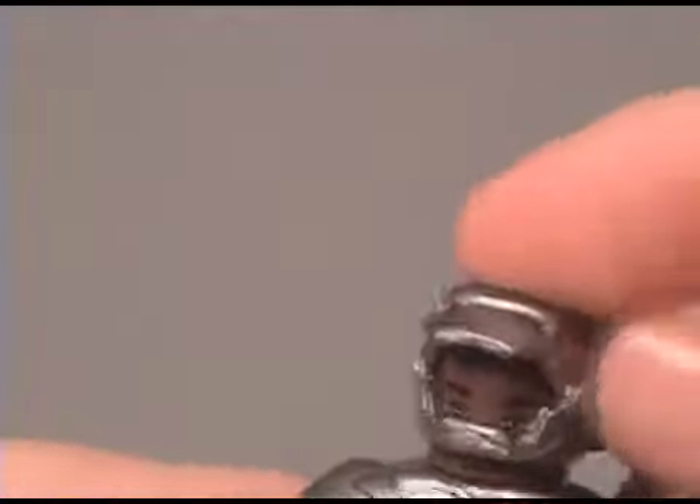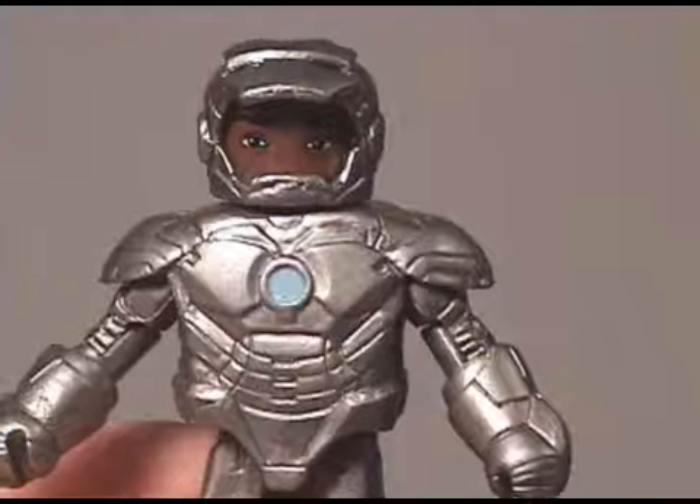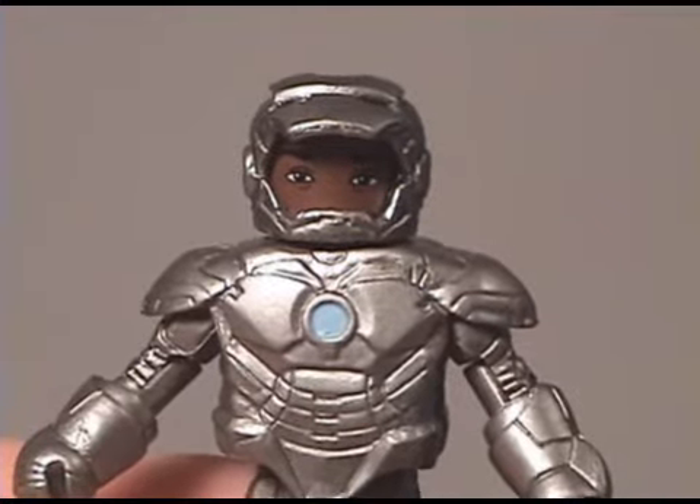Let's take a look at the alternate helmet. You can see the open-face helmet there — it's pretty cool, I like that style. Now let's take a look at the War Machine and compare the Mark II armor with the War Machine armor.